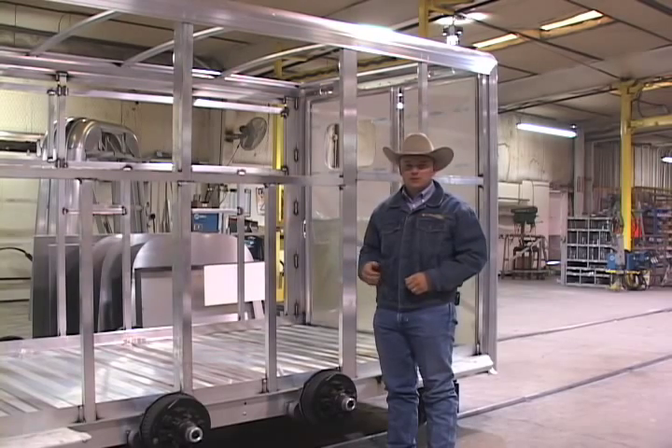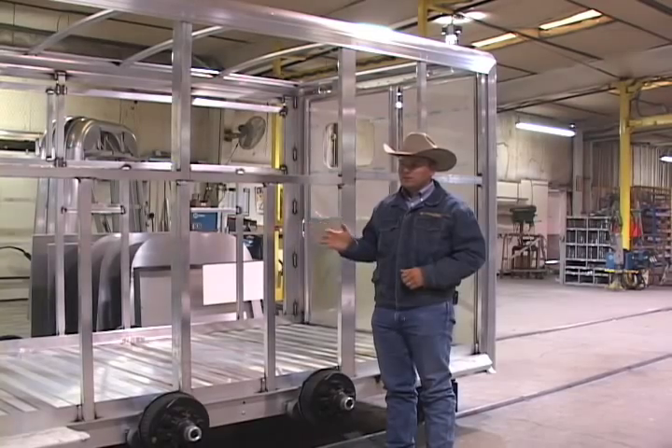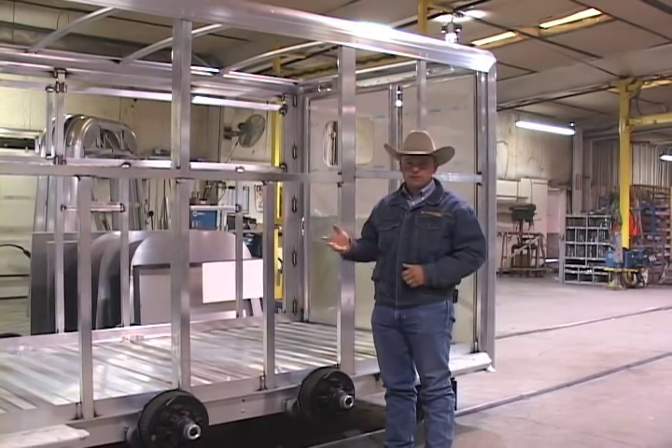Today we have the unique opportunity to look at the framework and the skeleton of a Cimarron trailer that's being built. This is a rare chance to see how these trailers are constructed, something you don't get to see after the finished project is out on the lot or in your driveway.